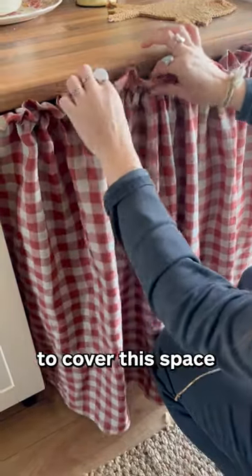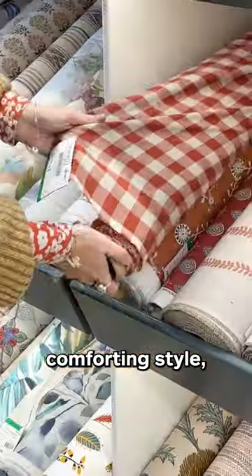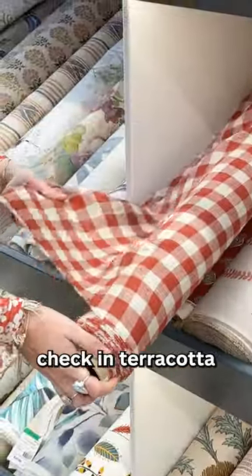I make this quick and easy ruffer top curtain to cover this space in my kitchen. I'm going for a rustic yet comforting style, so I chose our Cotswold linen check in terracotta.